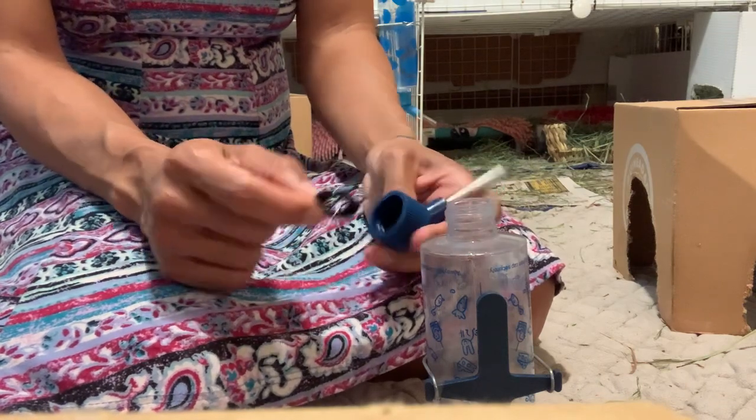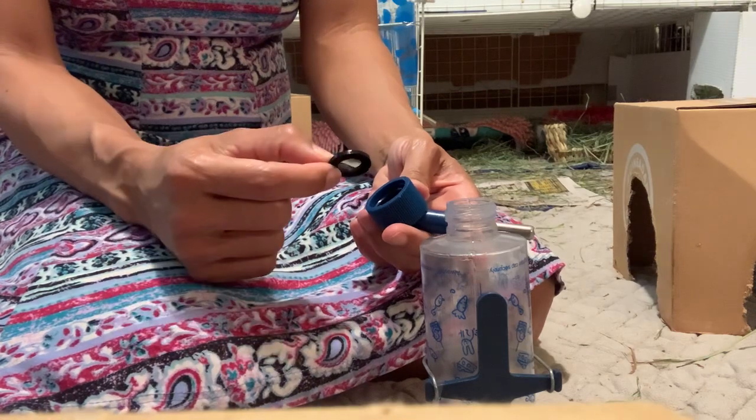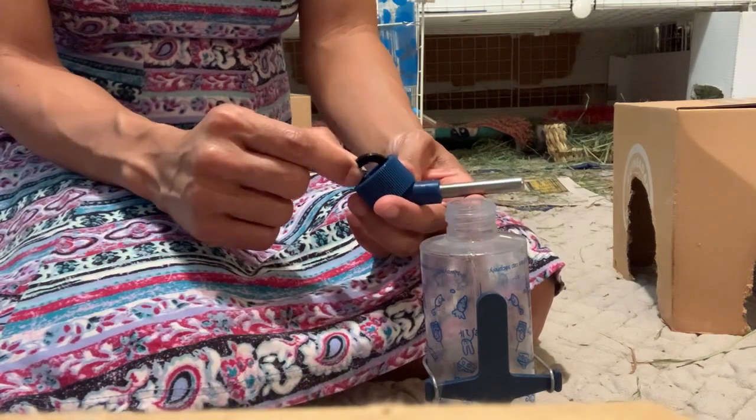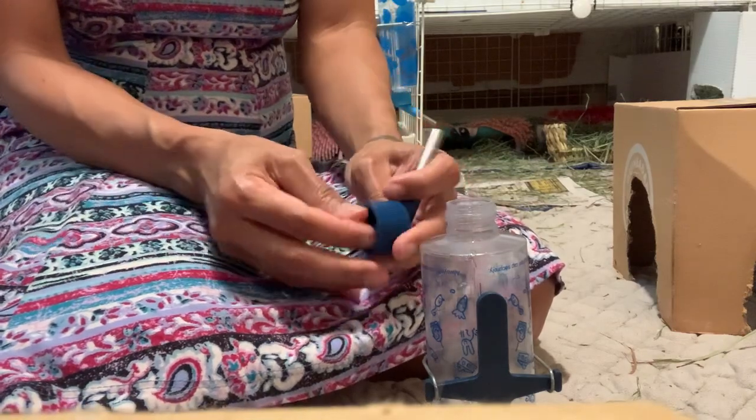In a couple of my water bottles, the cap was just made wrong. I actually doubled up on the gaskets - by putting two in there I was able to stop the leak. Those are the two reasons why the top will be responsible for your water bottle leaking.